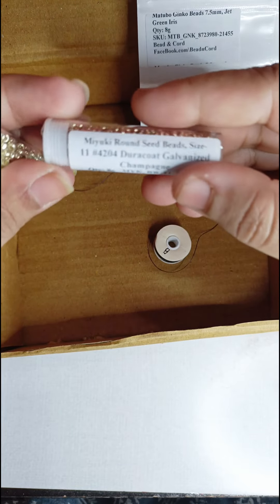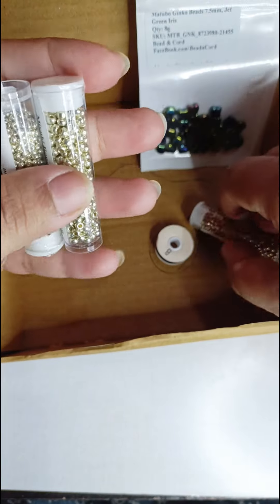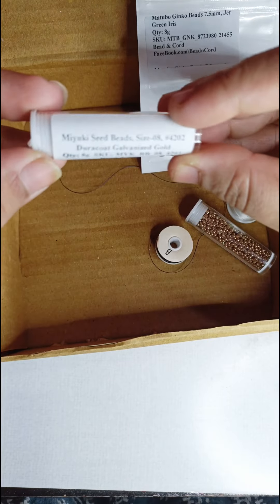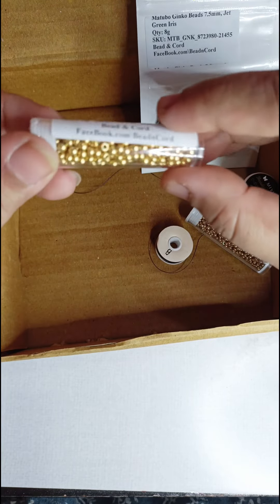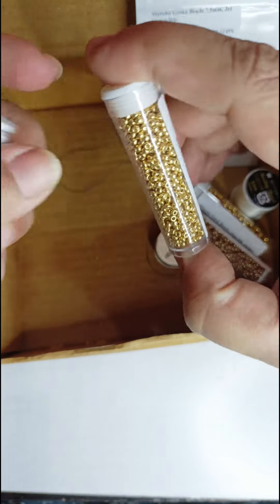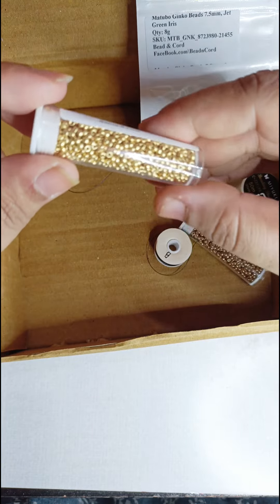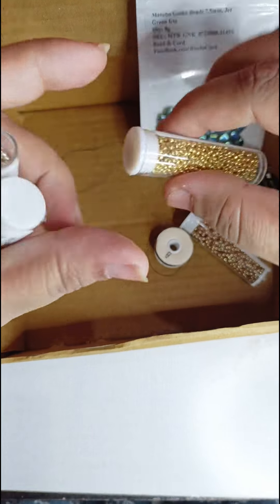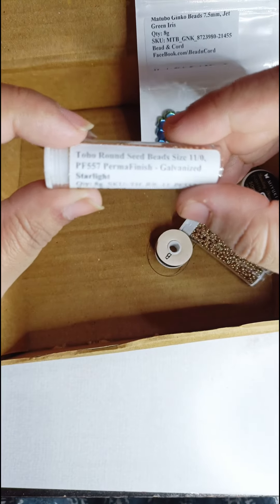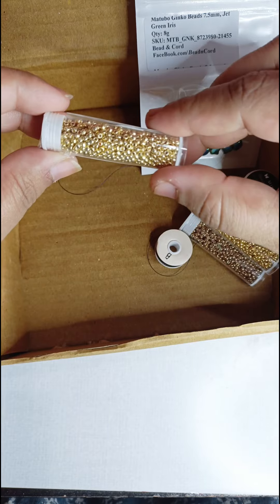The first color I got is a Miyuki size 11 duro coat galvanized champagne — it's a beautiful color. Next is a Miyuki size 8 duro coat galvanized gold — that is a beauty. And then there was the Miyuki duro coat galvanized gold in size 11 as well.